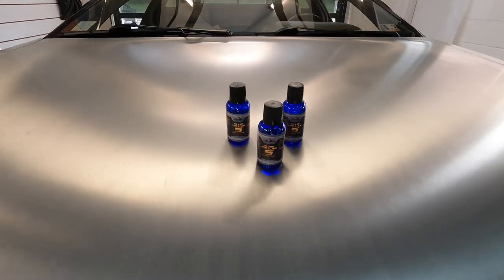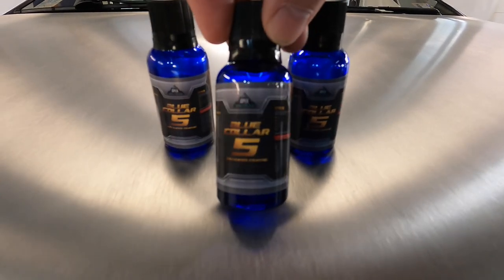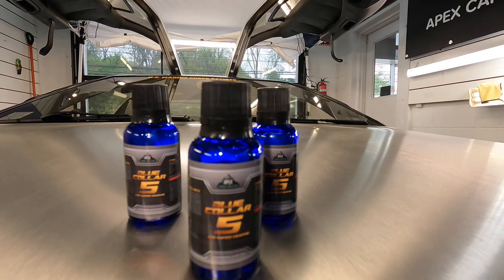Welcome back to the channel, good friends. Brian from Apex Detail. Today we are proud to introduce the fifth member of the Blue Collar family. Blue Collar Five is a one to two year glass coating.